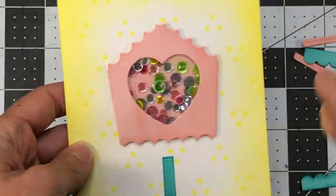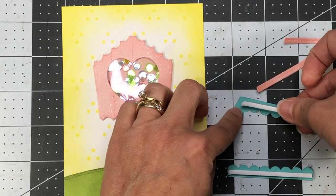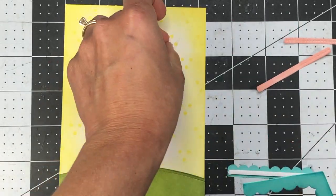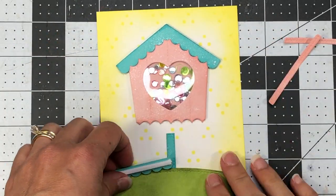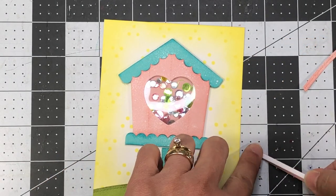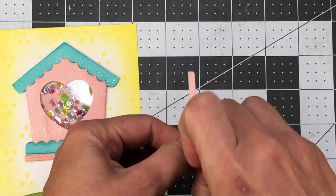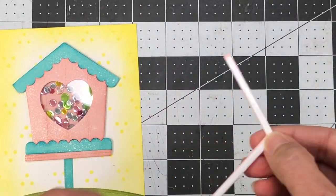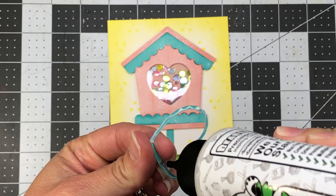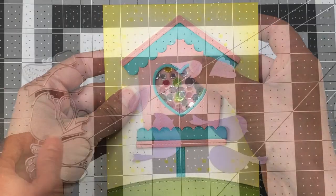I left the other pieces of the birdhouse off purposely because since the center of the birdhouse has dimension, I need to make sure that the scallop and straight pieces also have dimension to them. So I went ahead and added some foam to the back side of the scalloped roof line and added it to the card, then did the same thing with the scallop at the bottom of the birdhouse. The pink strips will also have foam on them and I'll add those where they belong on the birdhouse as well. Because these pieces are so thin, you will need to make sure you're using a very thin piece of foam — the foam I'm using is one eighth of an inch. Next, I'm going to add the teal heart border that cut out when I cut the heart out of the center of the teal birdhouse, adding it to the center.